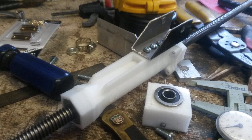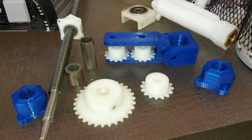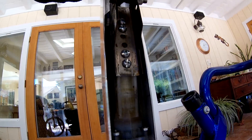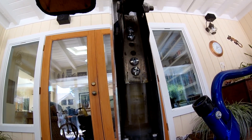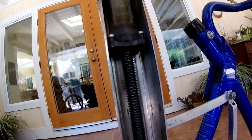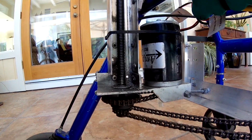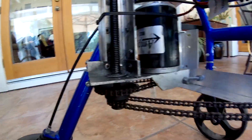The bearing blocks and the carriages were 3D printed on my printer. I designed them in SolidWorks and then printed it out. This carriage is mounted on a half-inch Acme screw, and it's powered by an AmpFlow M27 motor. It's got a 3 to 1 gear reduction, and then there's a chain that goes across and drives the screw on the other side.